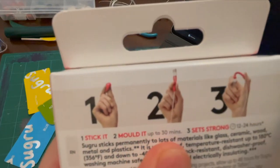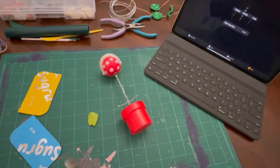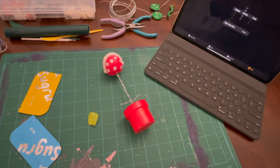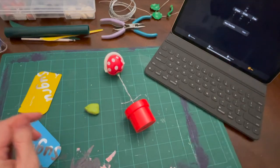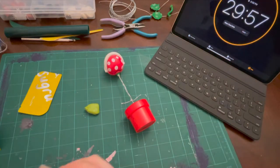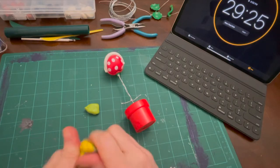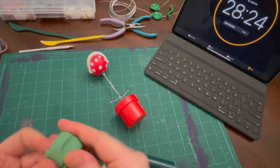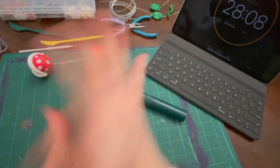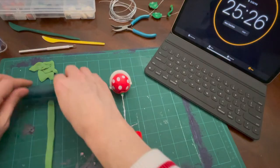Then I got this stuff called Suguru — it's moldable glue, but you only have 30 minutes to mold it and then you just have to walk away and wait 12 hours. It comes in very small amounts so I'm gonna mix it all together. Since there's only 30 minutes to mold, I'm gonna pretend that I know how to mold things — which I don't — and try to mold this very simple shape. It's just a basic tube of green and then some leaves.